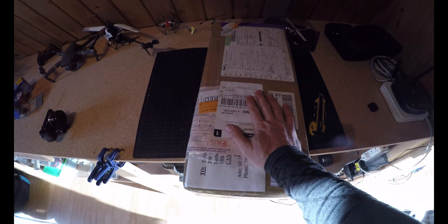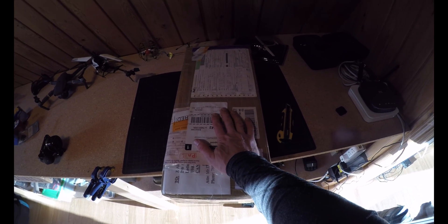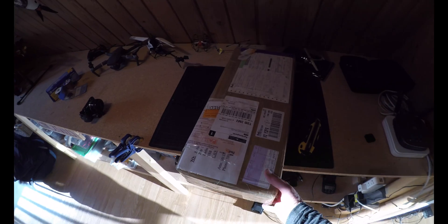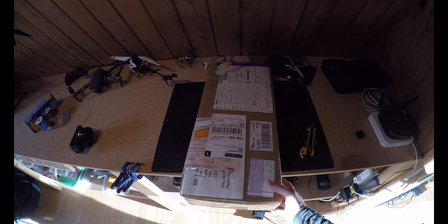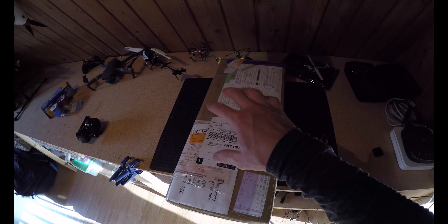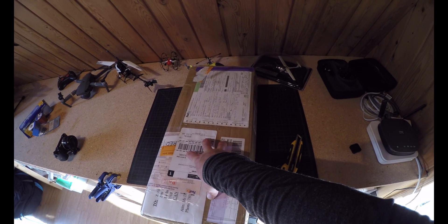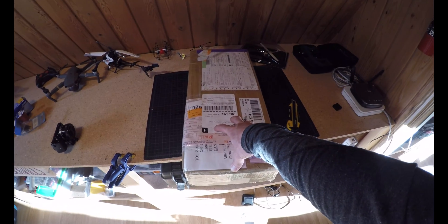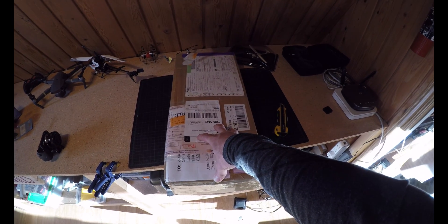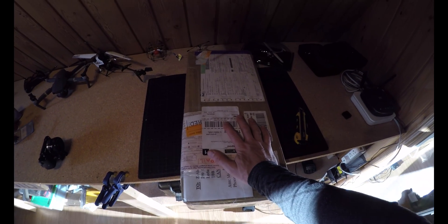This here is a Turtle Pack from Turtle Pack in Australia. It's an extended fuel tank — a collapsible fuel tank for my Pipistrel Verus. It'll give me more range. I can connect this into the fuel system and it'll give me an extra 40 liters, so I'll get an extra two and a half hours of flight time. I'm going to need it for some jobs this summer.